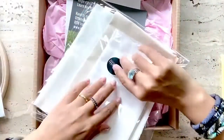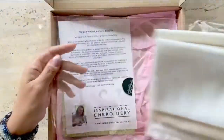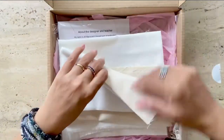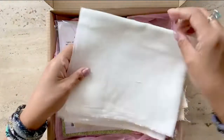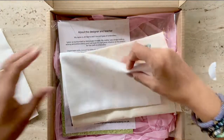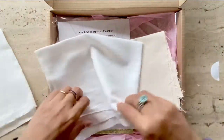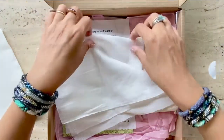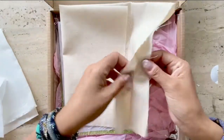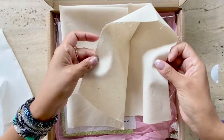Now let's open the package with the cloth. The cloth in the kit is not labeled, and so it's a bit challenging to know which one to use first. This one here is a fine weave linen, followed by the fine muslin, which you would use as backing. And finally, calico, which is used for the stumpwork leaf and petals.